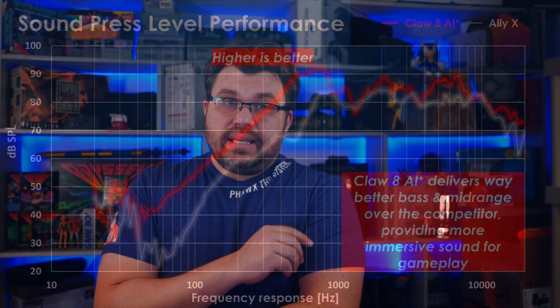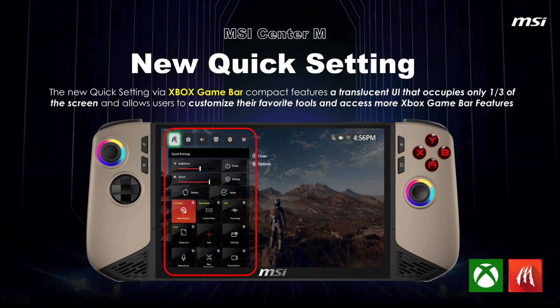One genuinely clever new thing in MSI Center M is that the quick-access settings menu is now integrated directly into the Microsoft Game Bar. So instead of a separate overlay, you get MSI's controls alongside Game Bar widgets like achievements. In hindsight it's an obvious move — the Game Bar is already there in Windows — but I don't think anyone else thought to do it before. It makes Game Bar actually useful, which is a nice touch.